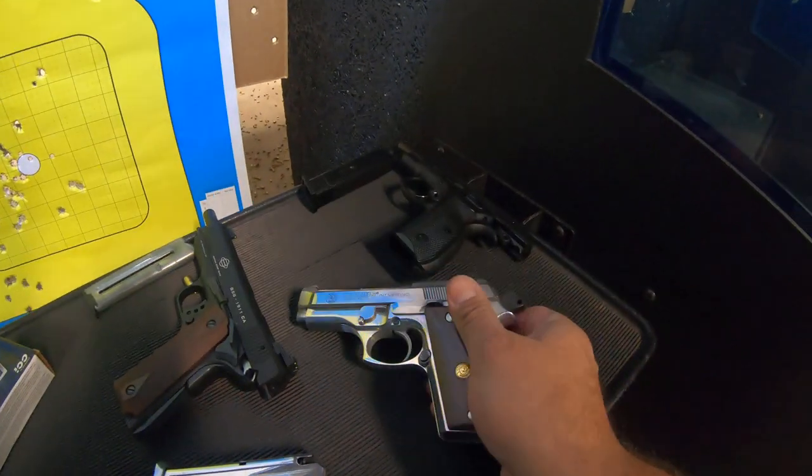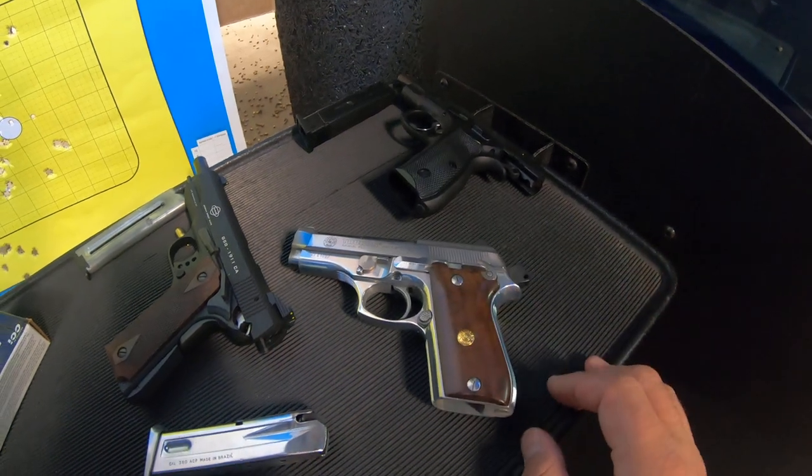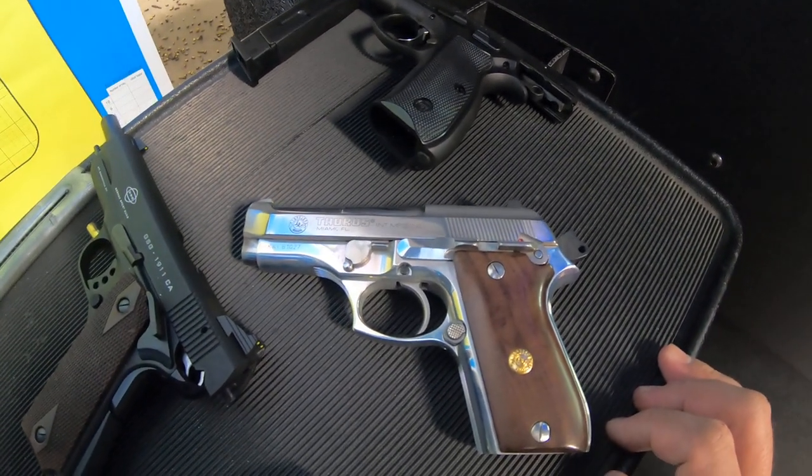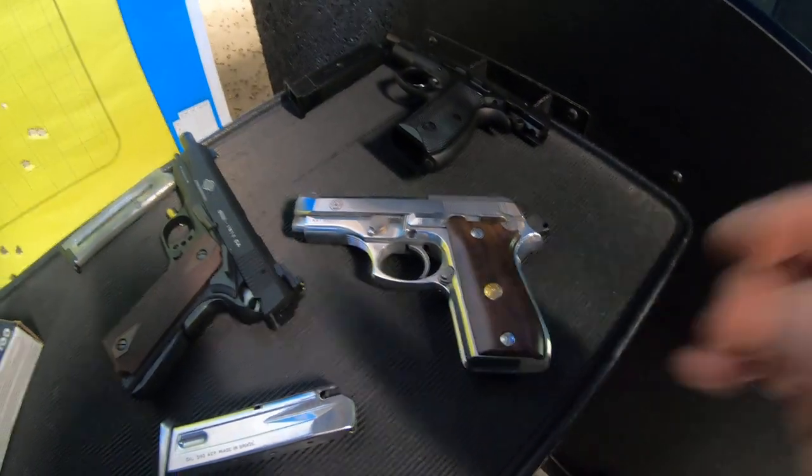And again, this was the Taurus — the old style Taurus. It's actually made in Miami, Florida. Really, really cool gun, and it's a 380.